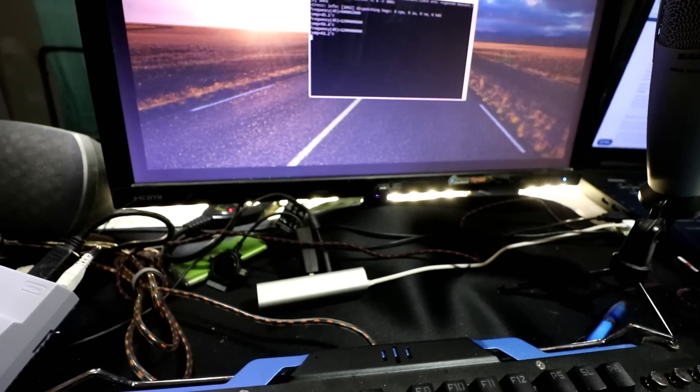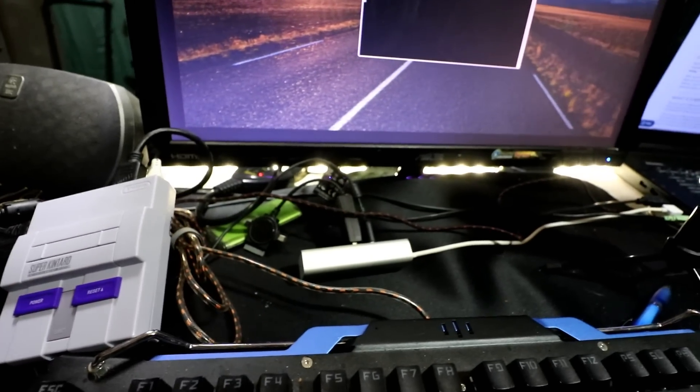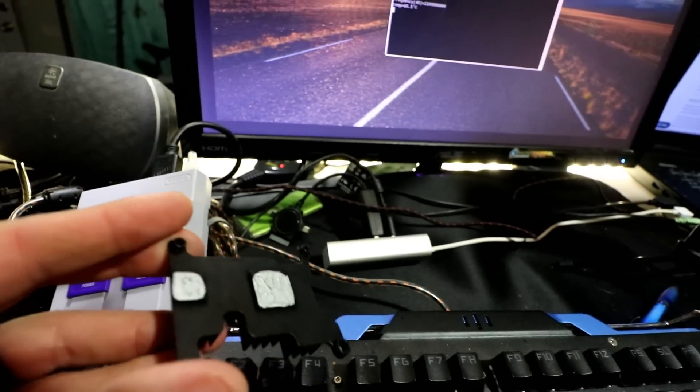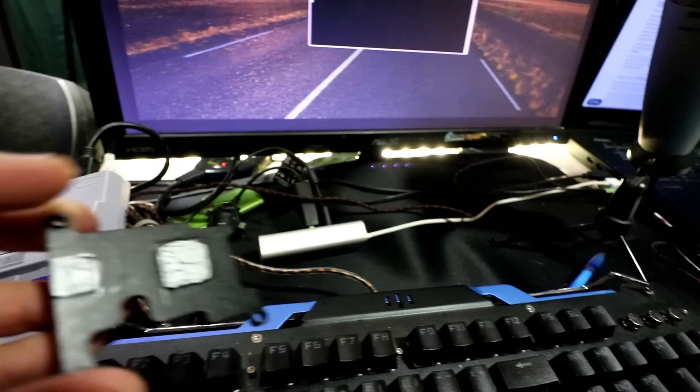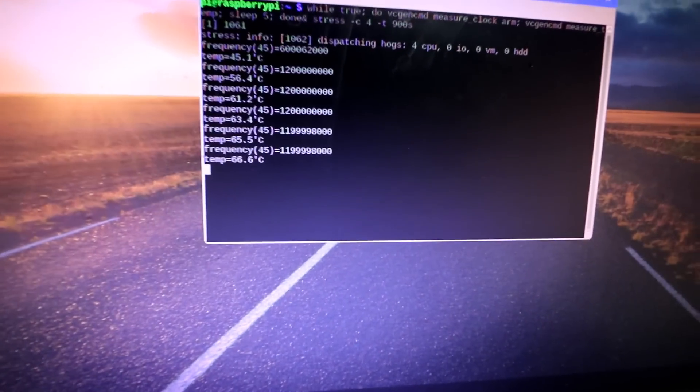We're doing the stress test again in the Kuntaru case, but this time with the heat sink off. There was a little residual thermal grease on the top, but as you can see, we're jumping to 65 degrees just right out of the gate.